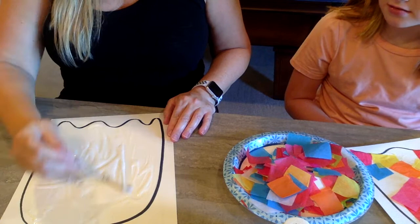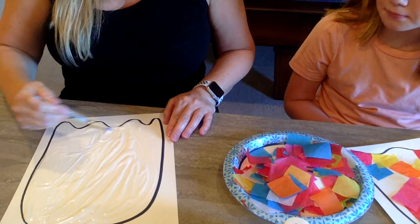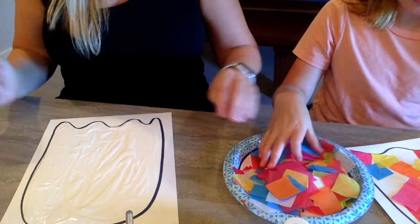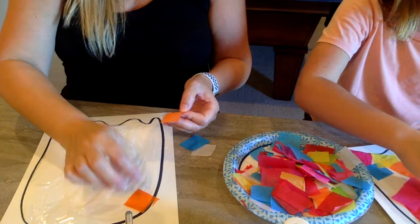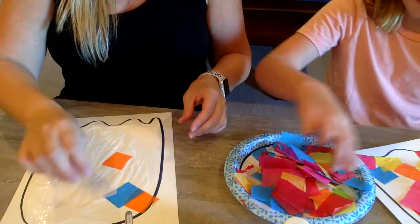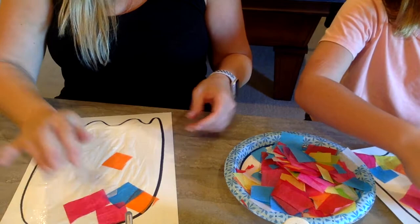If you make another one and you have any extras, you can just stick it to it. Soak some of the glue off with a paper towel or an extra paper if you need to. Now I'm gonna start placing my tissue squares on, cause I've got it coated with my gluey water now. We've got a plate full of different color squares cut. It's okay if they overlap some. It's okay if they go out of your jellyfish body. Try to spread out the colors so you don't have too many oranges or blues right next to each other.